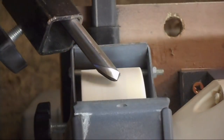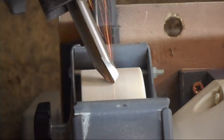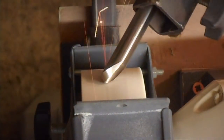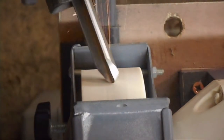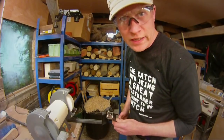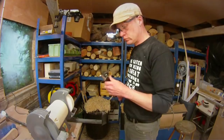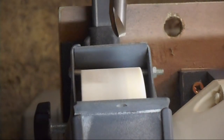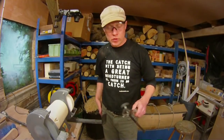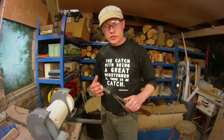Now I'm going to roll the whole thing over. You don't want to get it too hot either. And that is how I sharpen the bowl gouge. I do exactly the same thing with a spindle gouge as well.